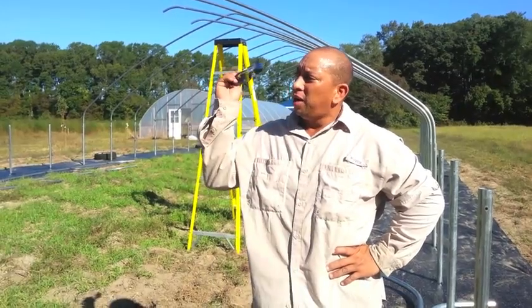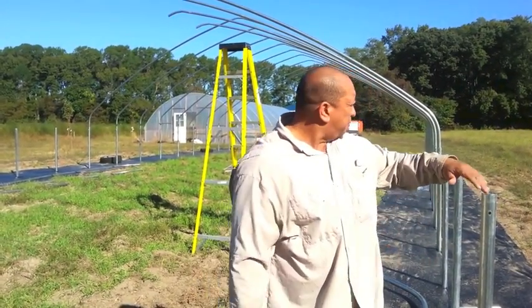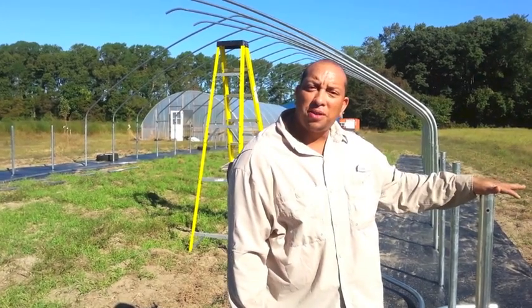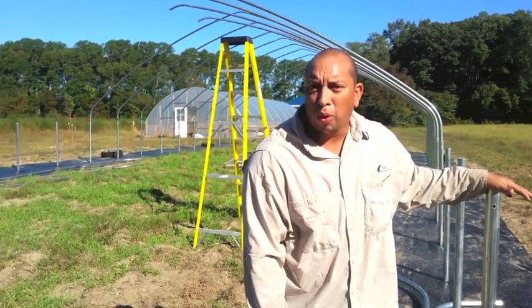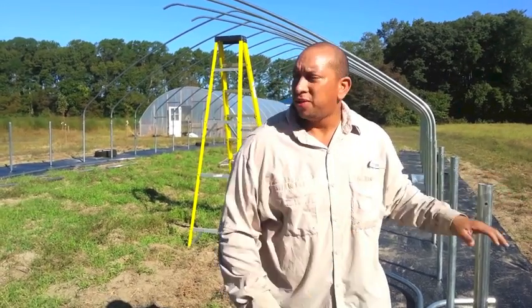That's where we are now, and hopefully we'll get this up in the next couple of weeks and I'll be able to show you the final result. We still have to do the wood on the bottom, and I'm not sure about the top — you might be able to put the double wiggle wire track directly on the pipes, so that's optional. A lot going on, and I've got some serious catching up to do. I'm back and we're going to start cranking out more videos. Take care and I'll see you soon.